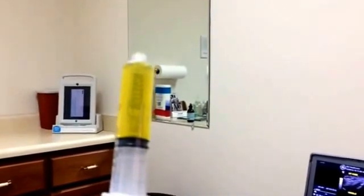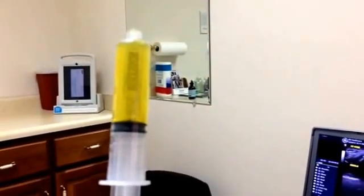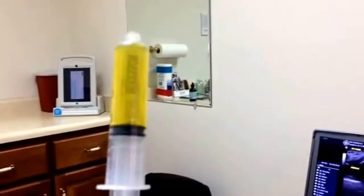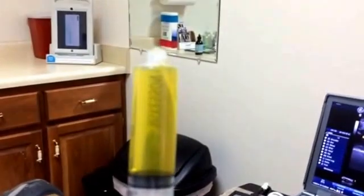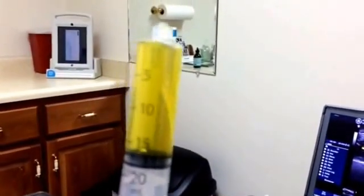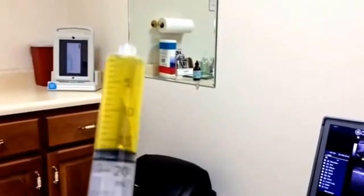This is what a typical joint fluid would look like that is not rheumatoid arthritis, but instead is osteoarthritis. We did an ultrasound-guided injection and aspirated out this fluid. Really, this video is just to teach you what a typical osteoarthritic knee fluid would look like.